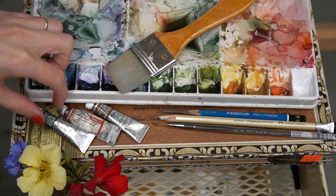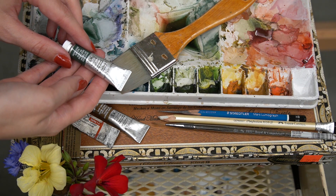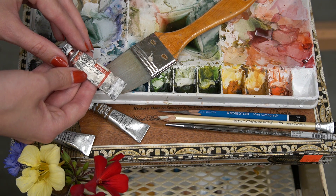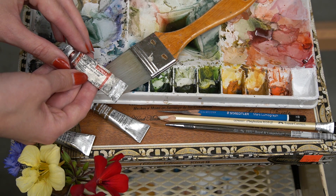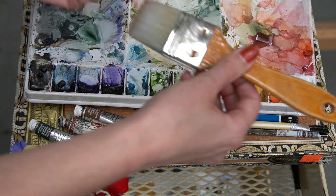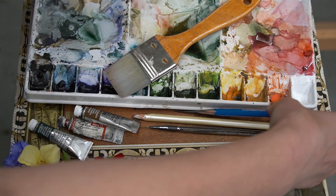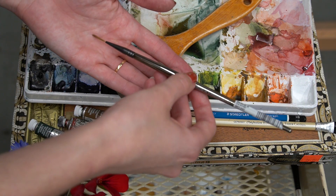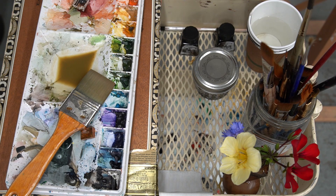The colors I'm going to be using today are perylene green, raw umber, and brown matter. All of my watercolors are from Winsor & Newton. You will need a large brush for the wash, an HB pencil, a small watercolor brush, and a watercolor painting palette.